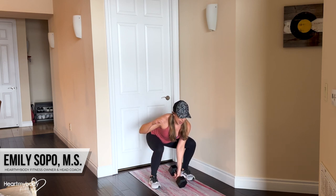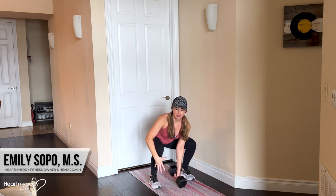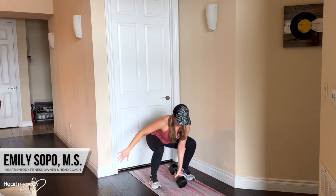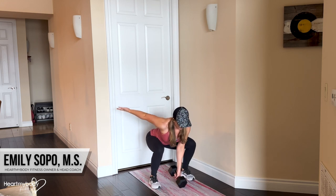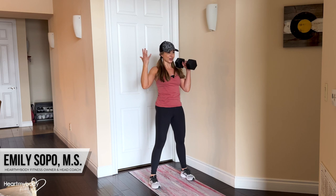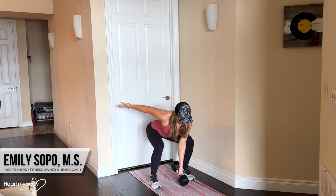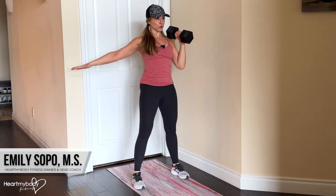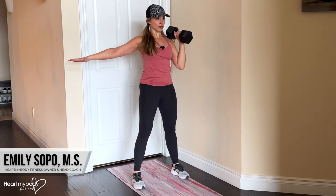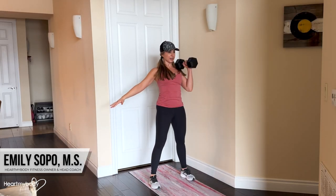From here, we're going to stamp our feet into the floor as though we were trying to explode up off the floor, but our feet are going to stay on the ground. Inhale on the way down, and then from here drive up from the floor. As you do, the power from your lower body is helping to get that weight from the ground up to the front of your shoulder — it's not a curl, it's using that lower body.